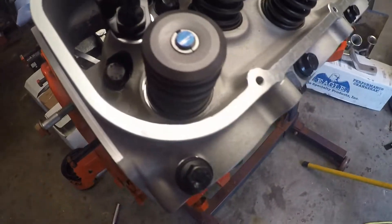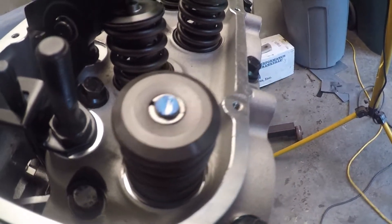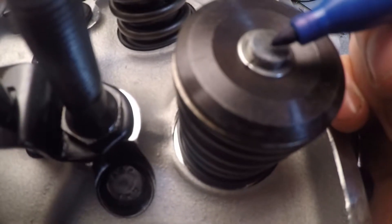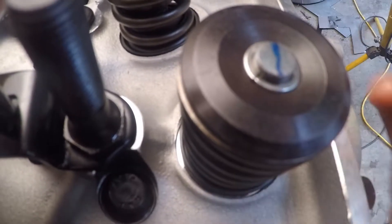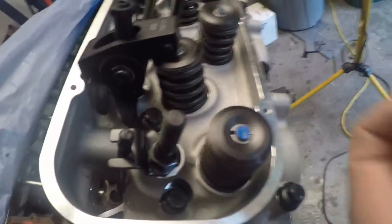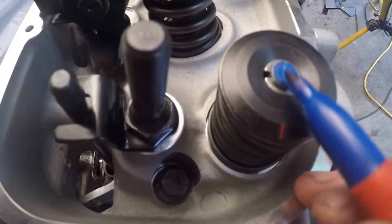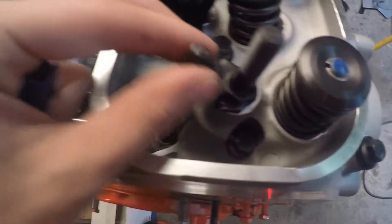Then pull the rocker off and look at it. It was a little towards the back side of the valve. What we're looking for — if this is your valve tip — you want a thin line, maybe even thinner than that, right across the center of your valve, worn in your Sharpie. With this sweep being further back towards the exhaust port and away from the middle, I need to shorten the push rod to bring the sweep towards the center of the valve tip.